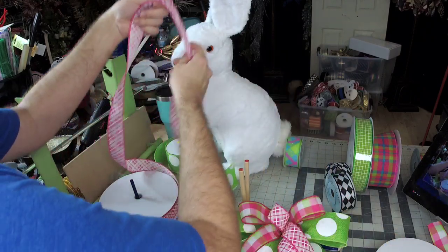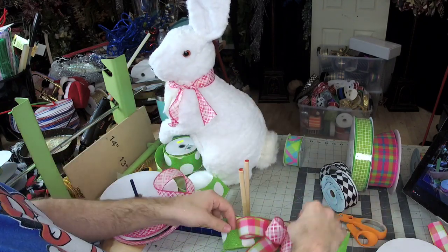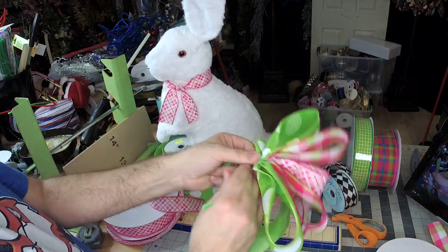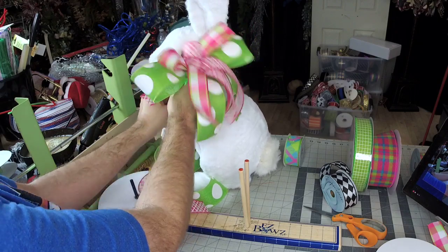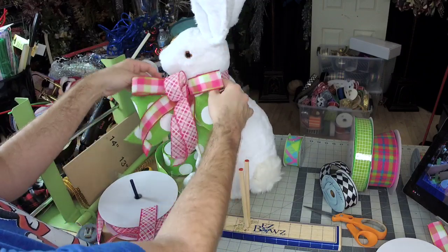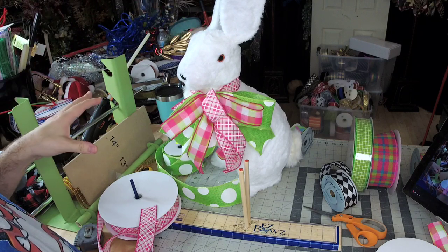I'll use the center loop ribbon to make him a little necktie. And then I'll just use the pipe cleaner here to attach it to this ribbon. I decided to turn the bow down just a little bit that way I wouldn't cover his face. There we go — simple bow on the easy bow maker.